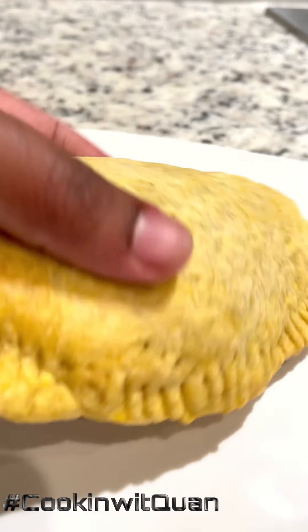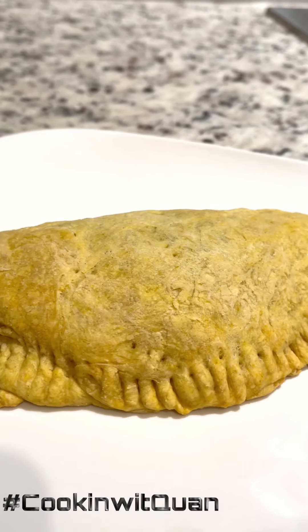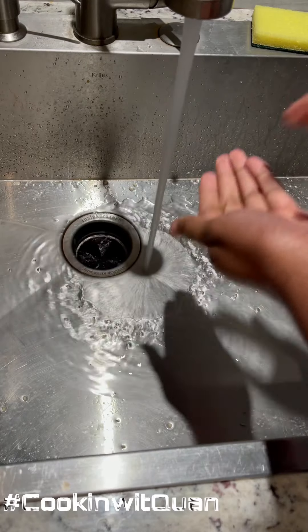Okay, so these vegan Jamaican patties were so good — let's get into it. First of all, wash your hands.